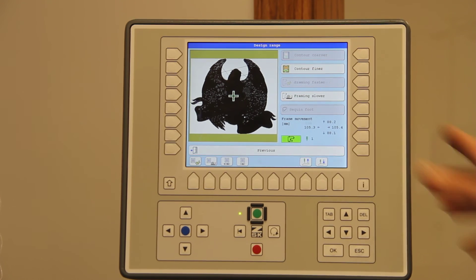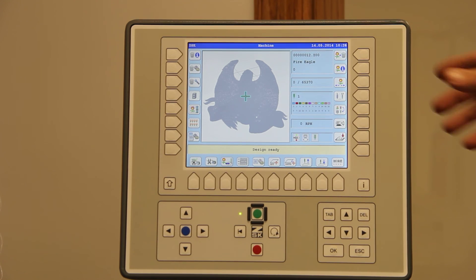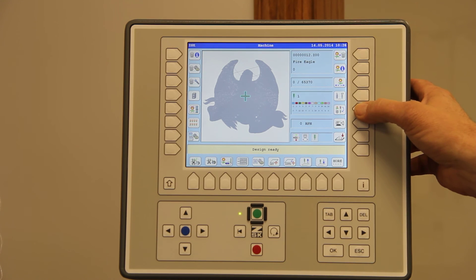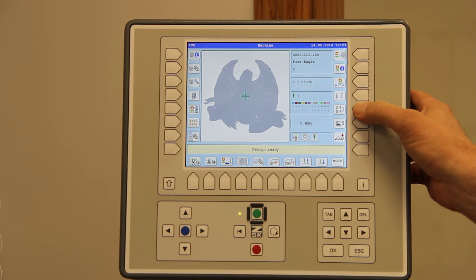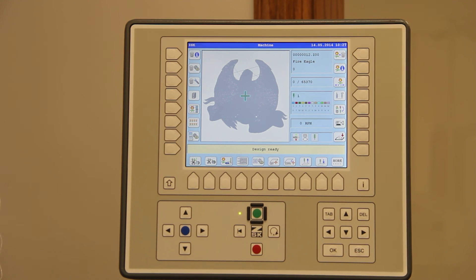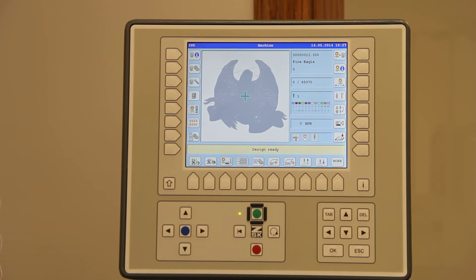That is how you arrange your design properly in a hoop. I'm okay with what I've done. As soon as I press the previous button or exit button, the needle comes back up and we're ready to embroider. Remember, you may need to change the needle colors here to adjust to your machine — always double check that. And we are actually ready now to embroider this particular design on the ZSK TA2 controller and the Sprint 5 unit.